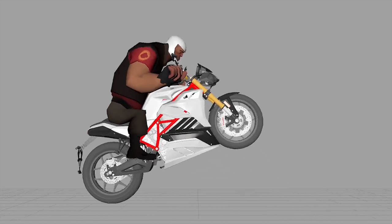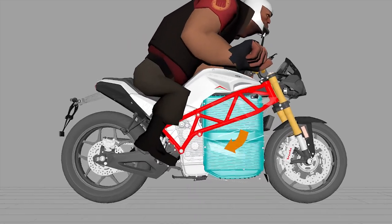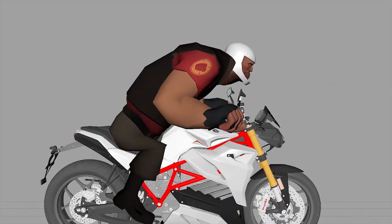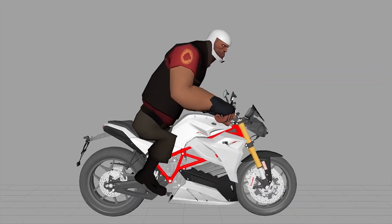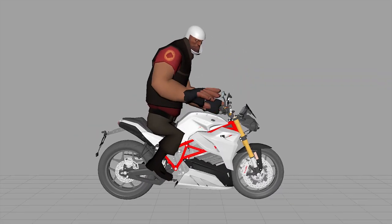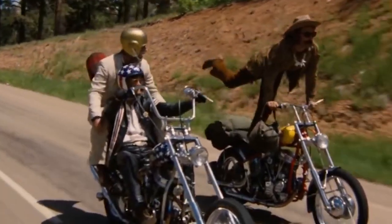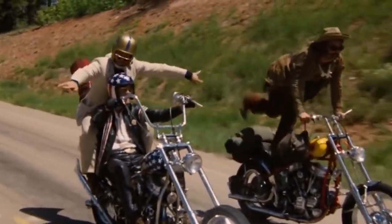So when you twist the throttle and do a huge wheelie, energy is moving from the battery into the motor, and that makes the rear wheel spin and the bike go forward. On an electric motorcycle that means going forward real quick — instant torque. Normally when you roll off the throttle the wheel is still spinning; you got it started and the momentum keeps it going, like throwing it into neutral and coasting. Your speed only drops a little bit from friction on the road and wind resistance.